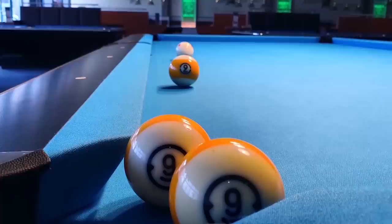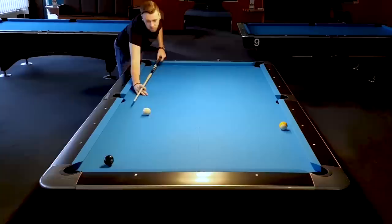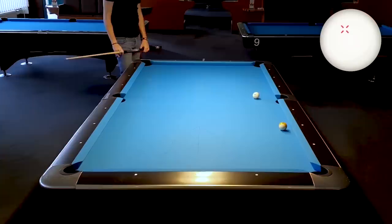From here we only have one and a half ball sizes to cheat. We also have to be careful if we hit too hard, because the object ball can wobble out of the pocket. Or if we cheat too little, we can also scratch. So here we would have to hit a little harder so that the cue ball leaves the natural line later. If you want to know more about that, check out my video about the physics of the cue ball.